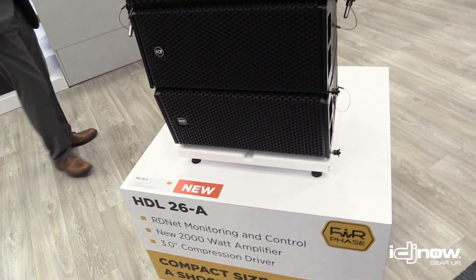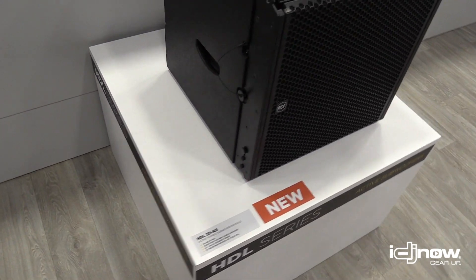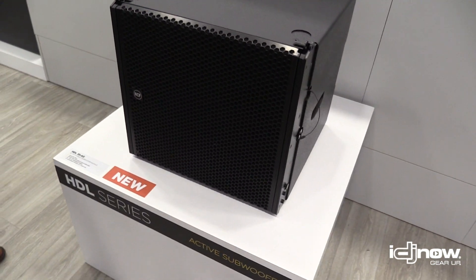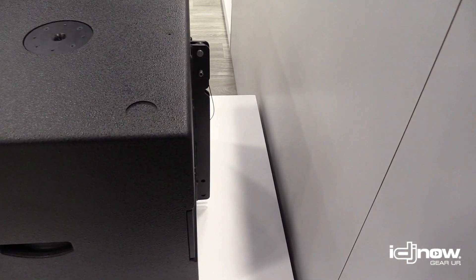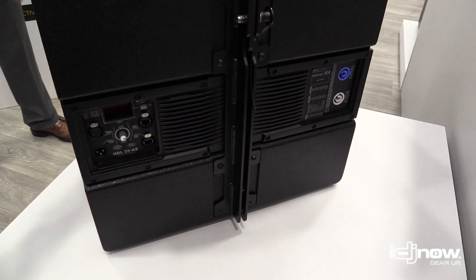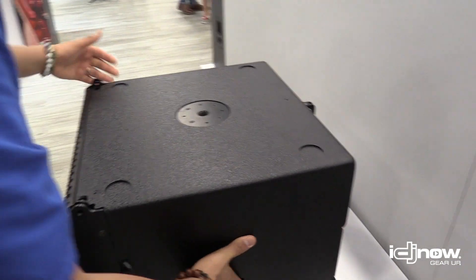Directly behind this array we have its companion sub. This is a larger companion sub from the original HDL 6 — this is the HDL 35 active sub. This sub will fly in line with the same fly bar as the HDL 26. It's a 15 inch low frequency driver, 2200 watt peak amplifier, goes down to 40 Hertz, and has RDNet control as well — we can tie that right in.